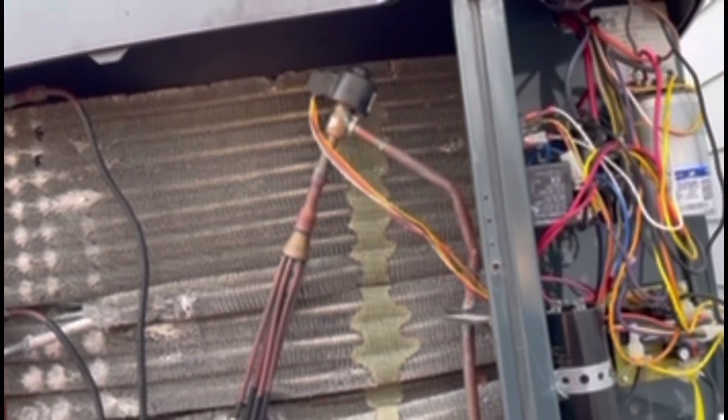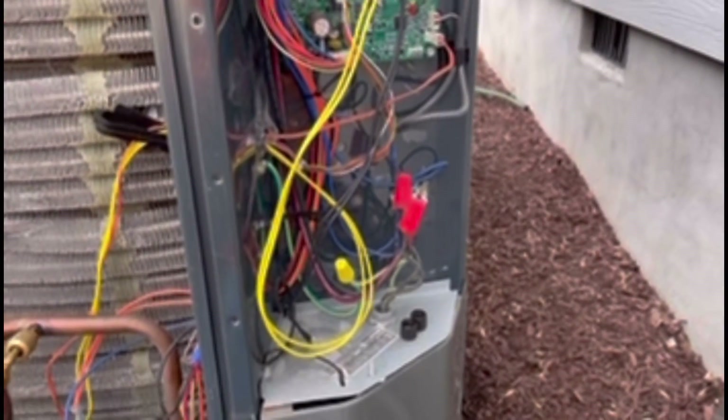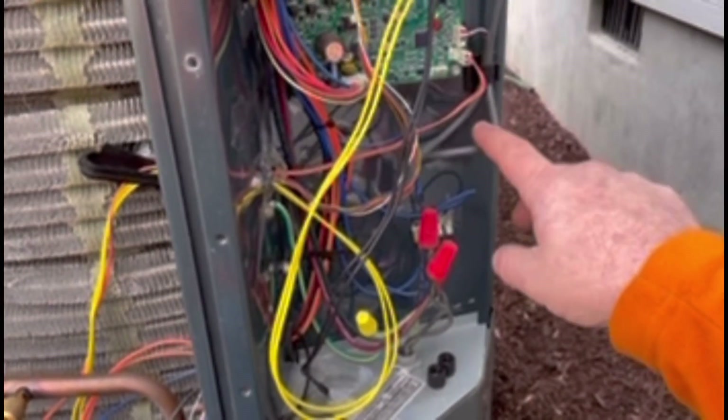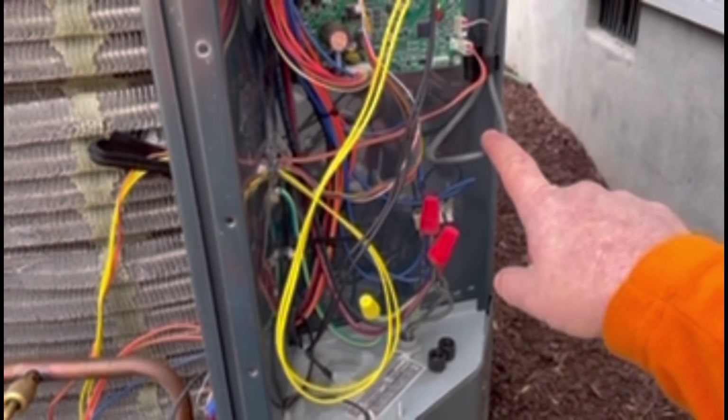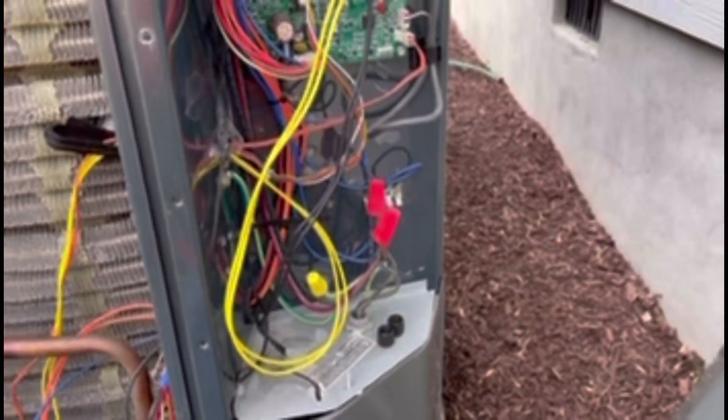That screw valve adjusts the refrigerant flow as needed. The problem that we've run into in a lot of these systems — not so much now — is it would read out of range and show a wacky pressure of 250 PSI or 20 PSI.